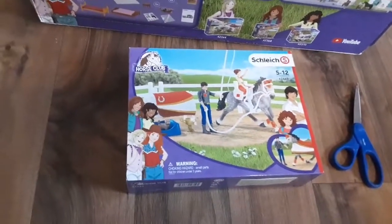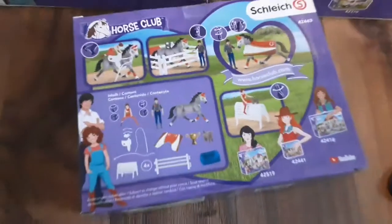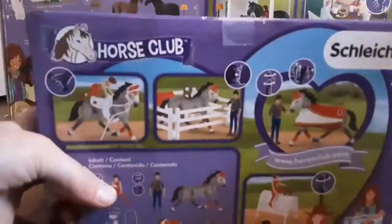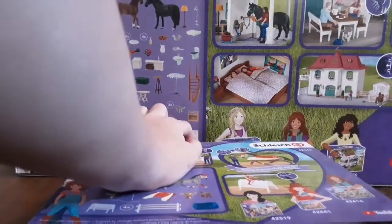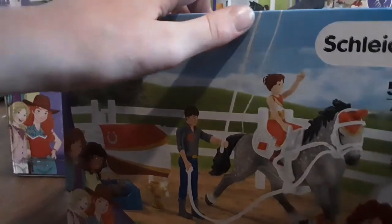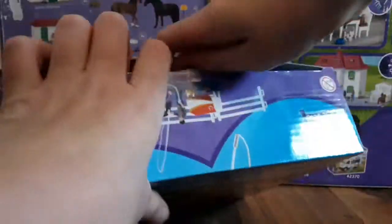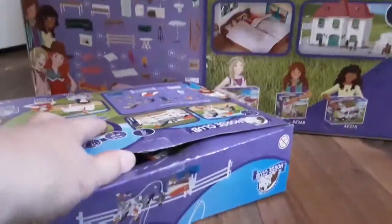Today I'm going to be unboxing this Mia vaulting set — this is the back of the box. I'm gonna get my scissors and cut this. Sorry if you hear noises in the background, I've got family in the other room. I cut the tape off, now let's take out all the packages.